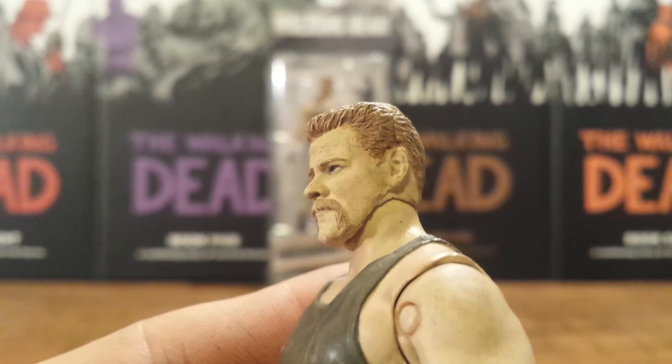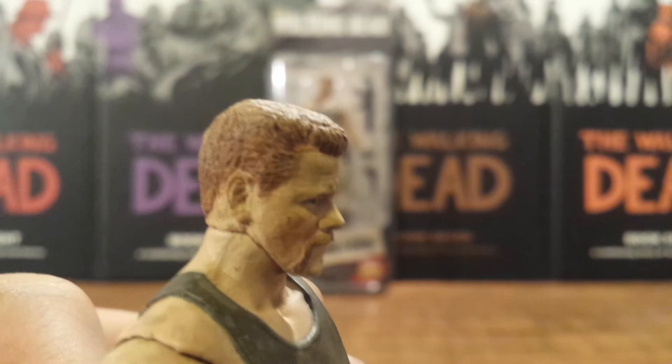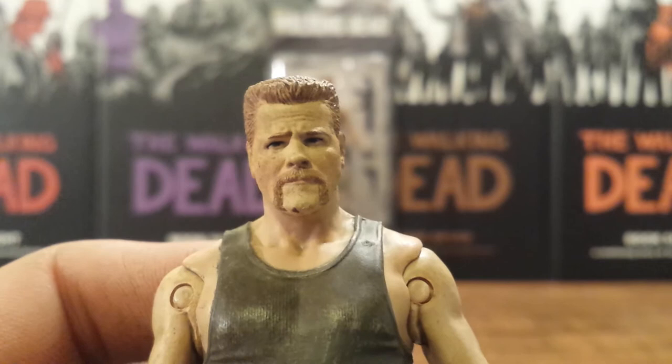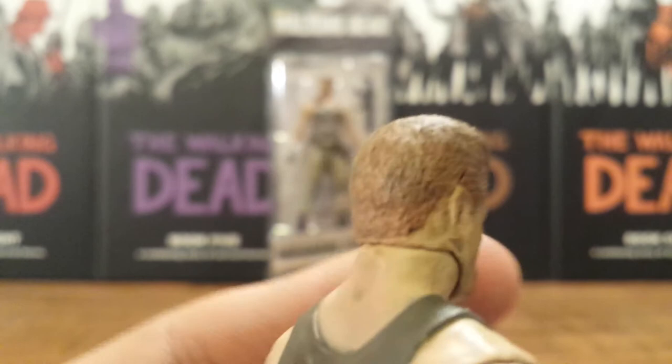I always find it funny in the show how they dyed his hair so red — his hair is really red in the comic books on the covers, because the comics are actually black and white. But it's funny, on the show you'll sometimes see that dye running down. The hair on the action figure is a little more natural looking, not as red as it is in the show, which I actually like better.